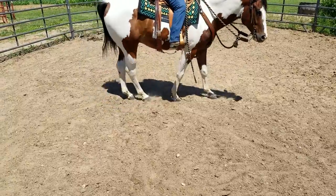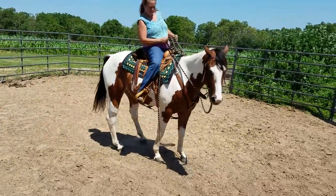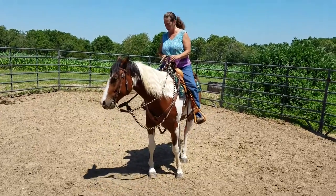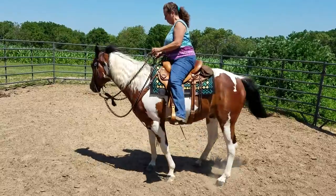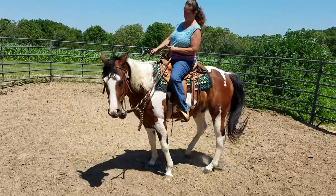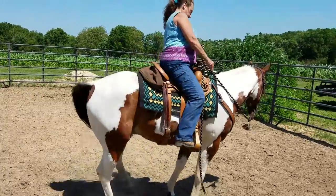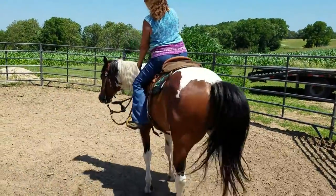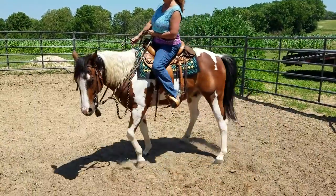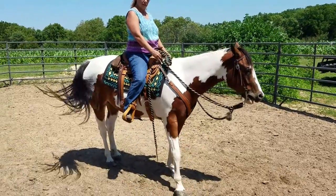There. Now you see, as soon as you brought that hand back in where it should be — how that worked. There. Now go the other way. There. That was a perfect example.